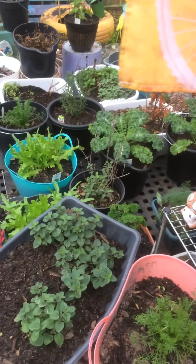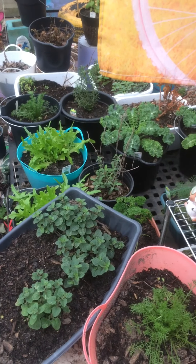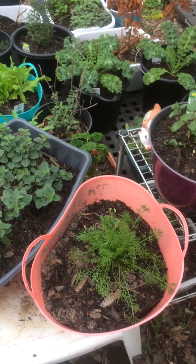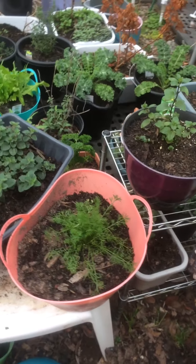Hello, hello, hello. Texas Garden Girl Anissa here. What's up, people? I'm on my morning walkthrough checking everything out, and man, it's looking good out here.